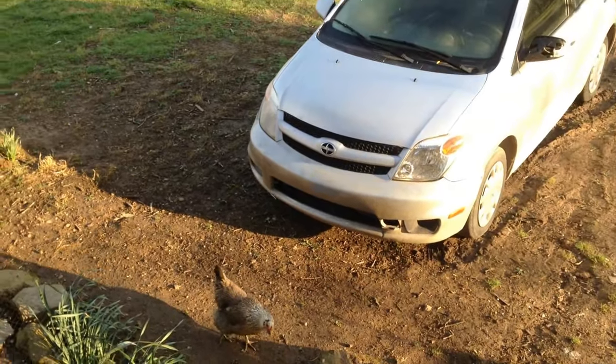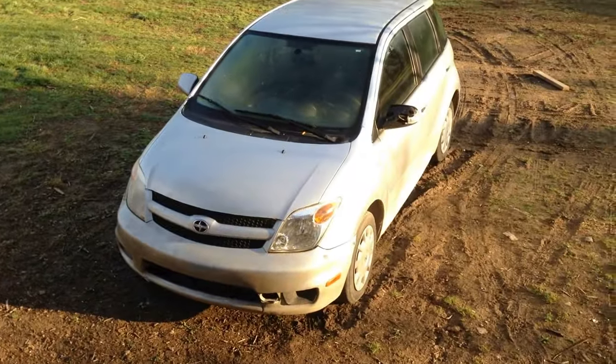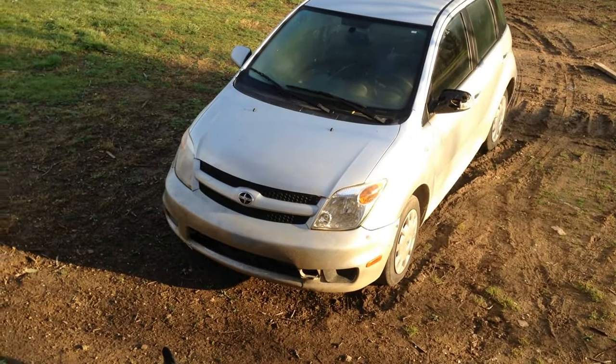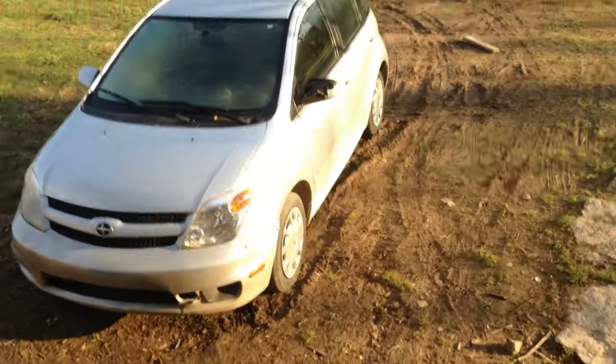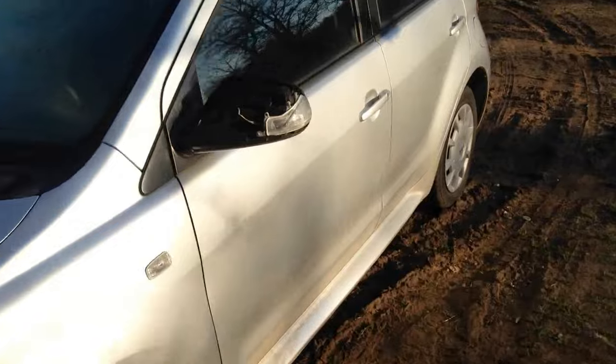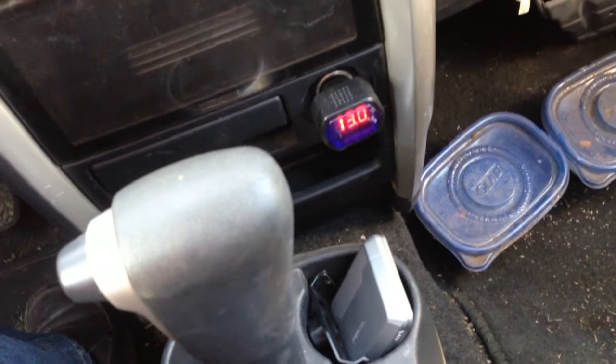Day one of testing — the car has been sitting and not running. Last night it was at 13.6 volts. It sat all night and we're at 13 volts.